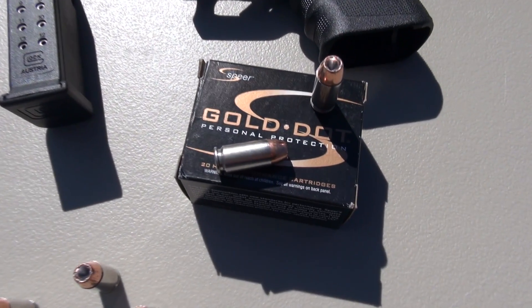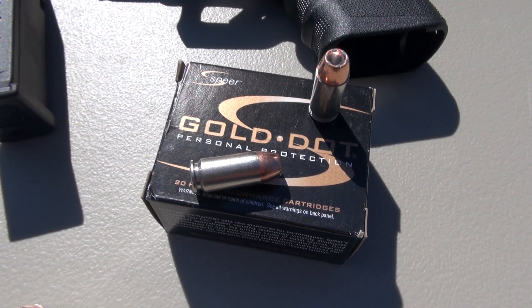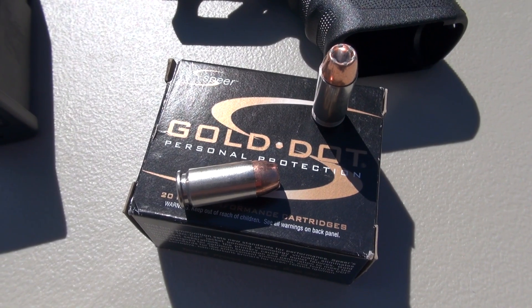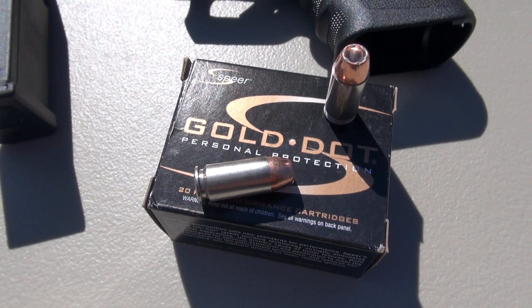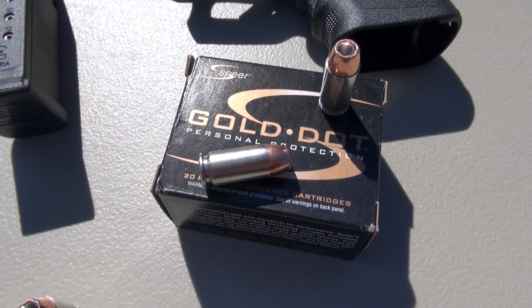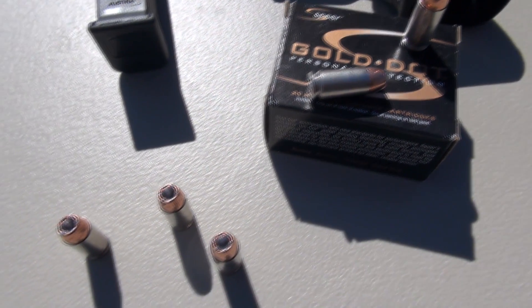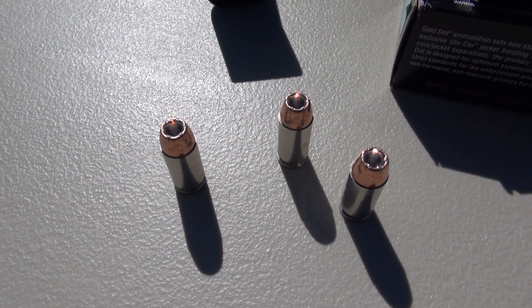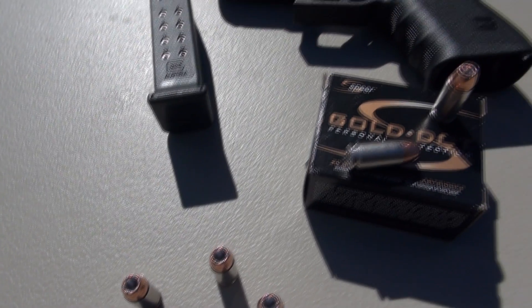We're testing the Spear Gold Dot .40 caliber 165 grain. This is the middle weight of the .40 caliber Gold Dot offerings — they also offer this in the 155 and 180 grain variety. Pretty good balance of weight, velocity, and energy, with an advertised muzzle velocity of 1,150 feet per second.